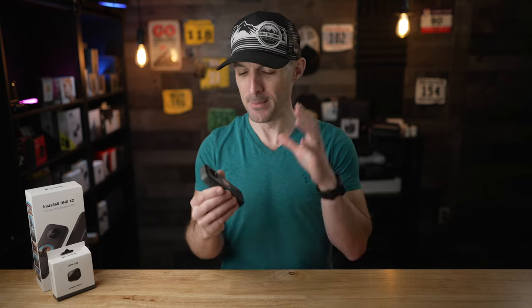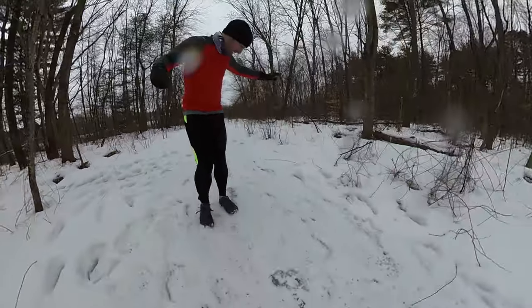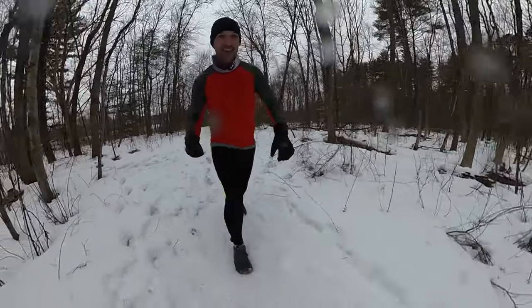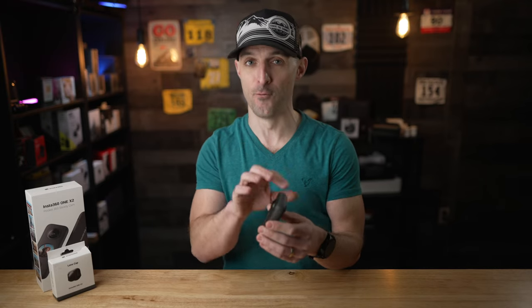One issue I've had in the past with previous Insta360 cameras is that the audio wasn't great. The microphones on the Insta360 ONE X and the ONE R just weren't perfect — it was always very shallow, very tinny. But I'm happy to say that the improved microphones on the Insta360 ONE X2 are a big upgrade. And because it's a 360 camera, it does have microphones in four places, so if you have the camera aimed in any direction, it should pick up decent audio.